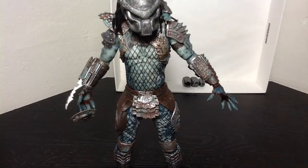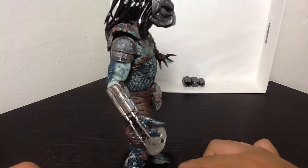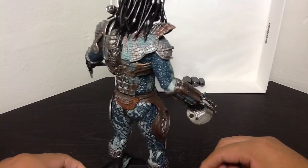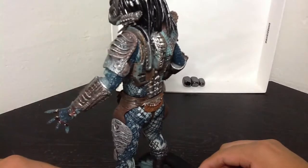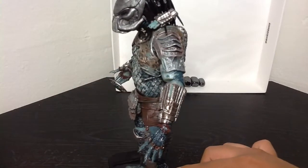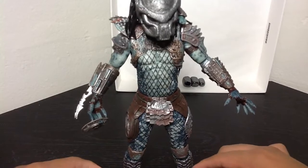Last but not least, we have the Warrior Predator opened up and out of its packaging. I'll give you a little 360 view of this guy. Like the other one — the green one — I really like the blue texture on this figure as well. The armor is really nicely painted and sculpted on. He's got a similar armor to the Scout Predator, but with a little more rust on it.